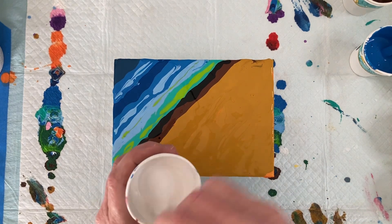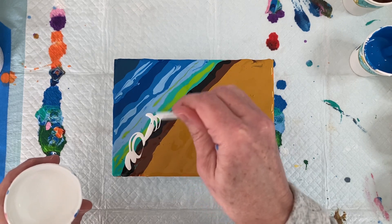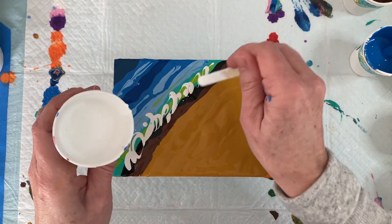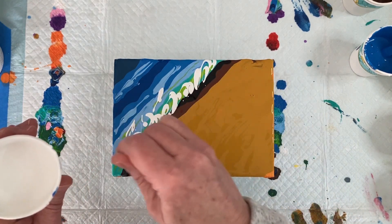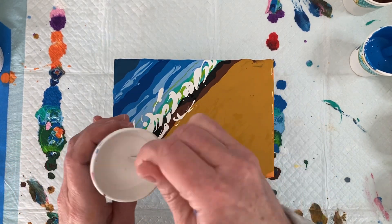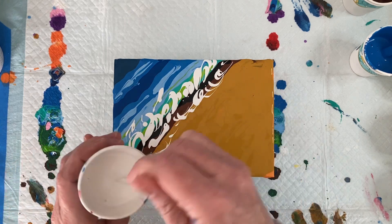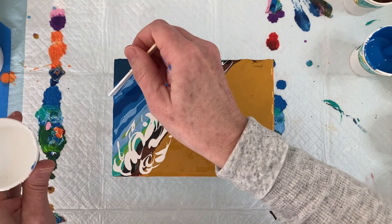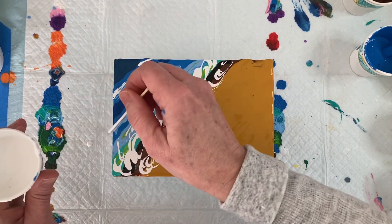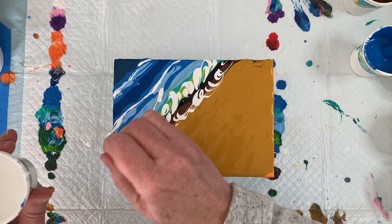Now take your white, make sure you mix it really well, and then draw it in like the waves coming in and crashing. Don't worry if you drip a little — that's not a big deal. Move it in a circular motion because the ocean moves and you want those waves to look like they're moving. I'm going to bring my white out here and make a little bit of a wave, then make another one. See the waves coming in — I love it!